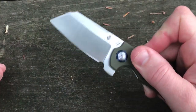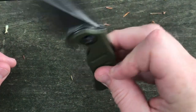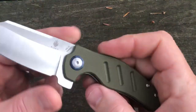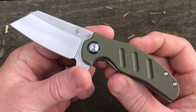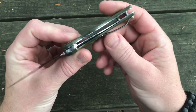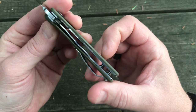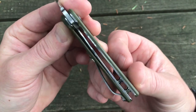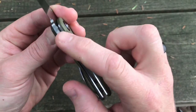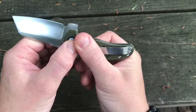Let me fold it up and test deployment. My test is always: can I hold it straight up and down, flick it, and still have it deploy? And it definitely deploys very, very smoothly. This knife has a ball bearing pivot, which is one of the reasons it opens so smoothly. There's a stainless steel liner and it is a liner lock — lockup is really nice on this one, really solid. I have no concerns about it accidentally closing.